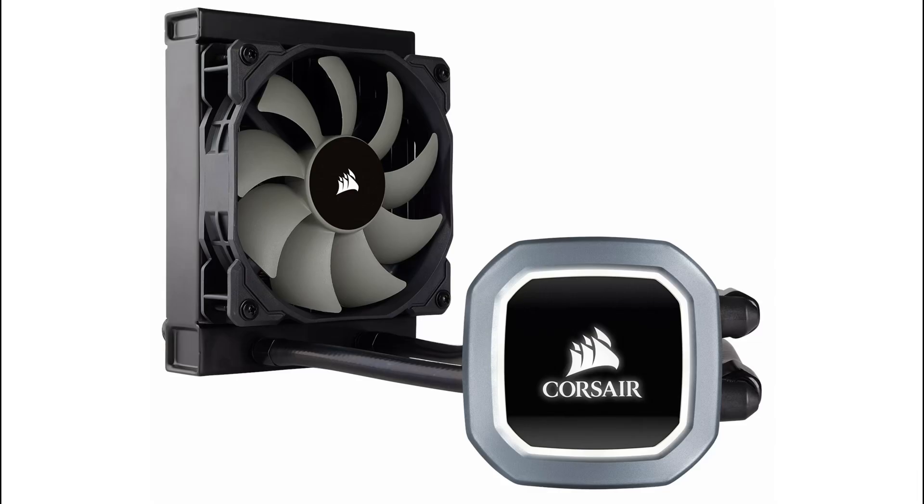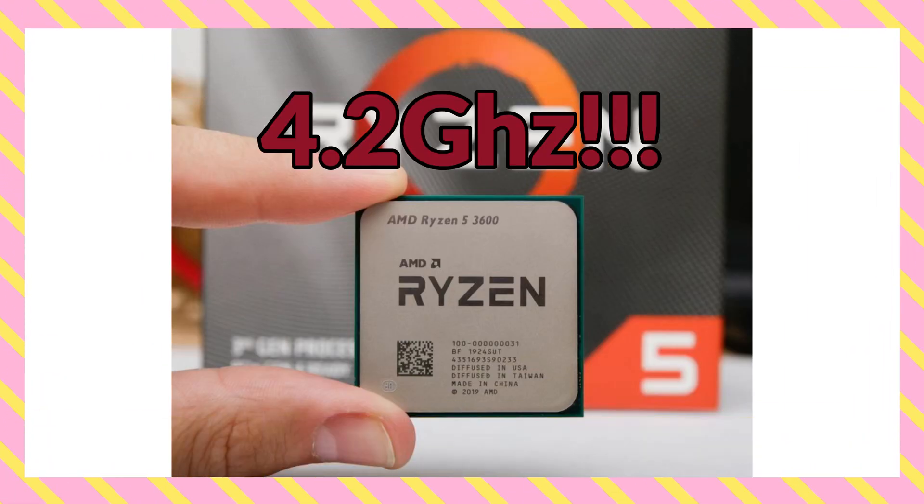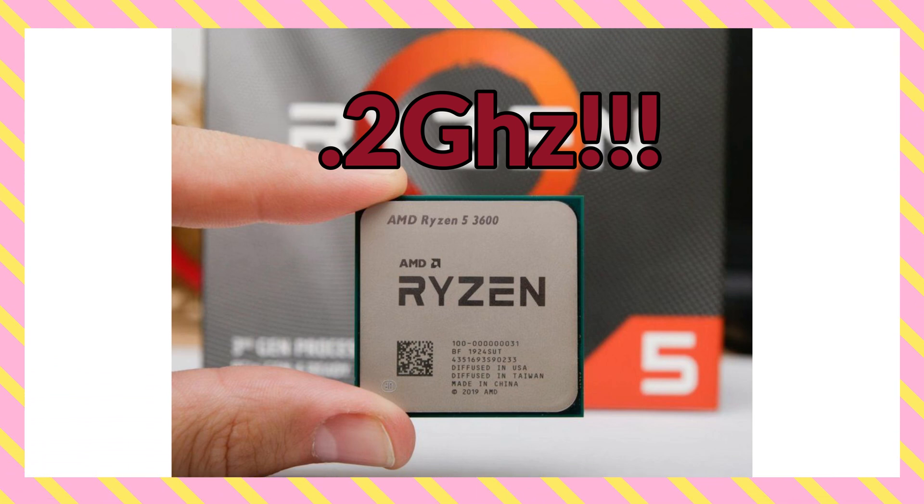So today I thought to myself, I actually have a kind of ITX mini PC that I use for editing. It's got a 120mm AIO from Corsair — it's the H60, I believe — and that's coupled to a Ryzen 5 3600 overclocked to 4.2GHz. And I thought, why don't I just find out how good they actually are? Because I've never really tested it.